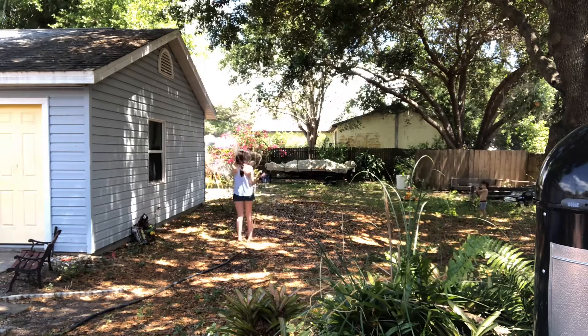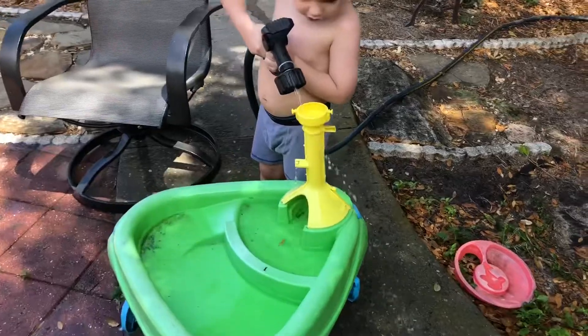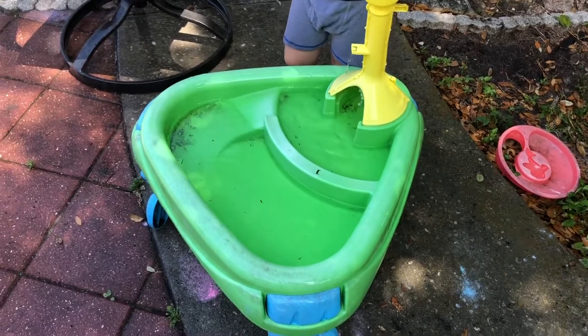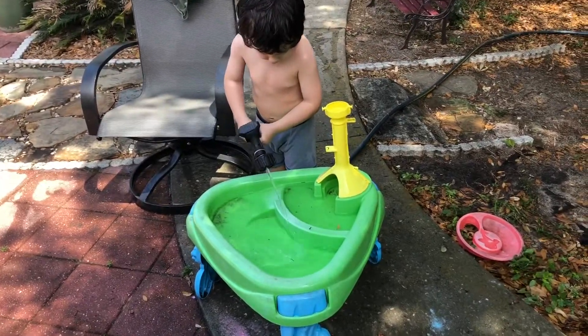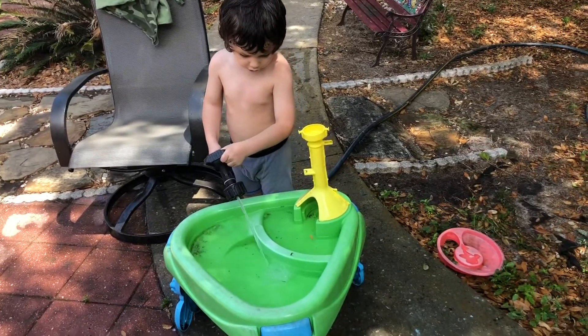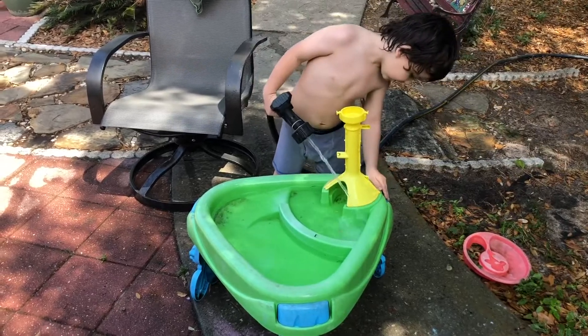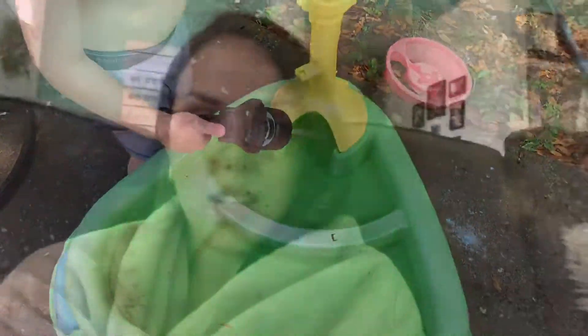Do you see how it looks like it got soft again? Oh, it looks like there's some little sticks and leaves in here. Are you having fun? Ezra! Where did the quarter go? Right here. You found it? Yeah.